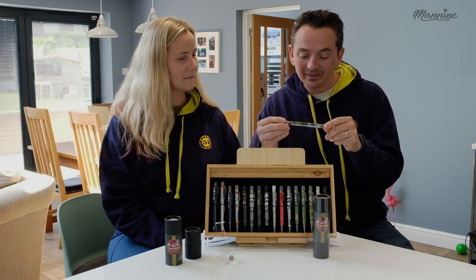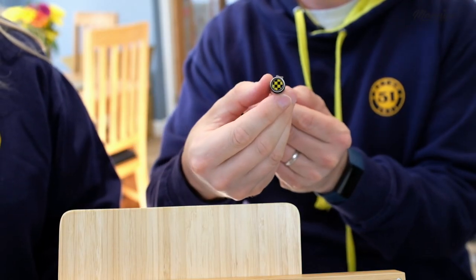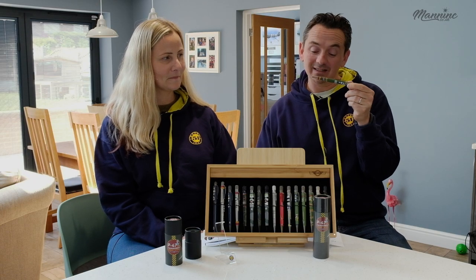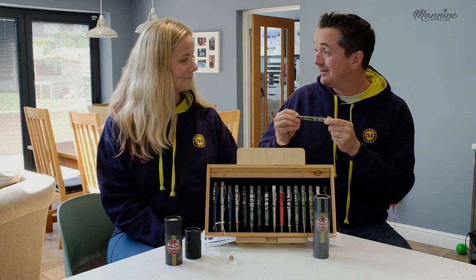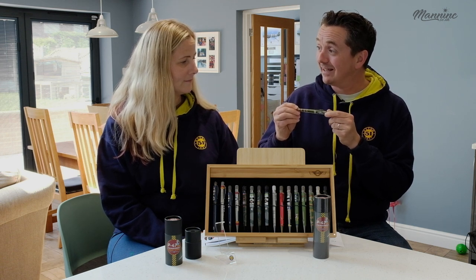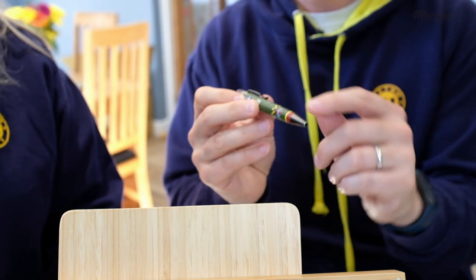This is a P47 Thunderbolt Rollerball and it's known as the Jug. Basically it was a very rugged and renowned aeroplane sustaining heavy damage. It had 8 .50 cal machine guns and it was an air fighter and a ground attack aircraft. And did you know this was the inspiration for the Thunderbolt 2?